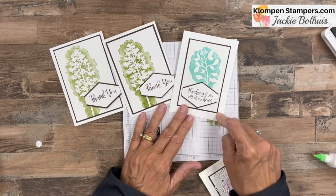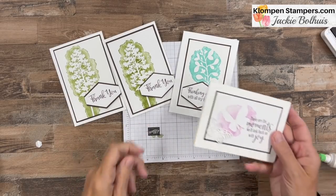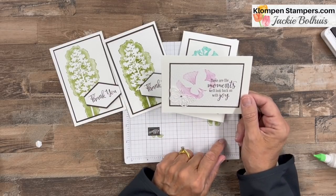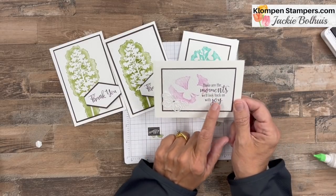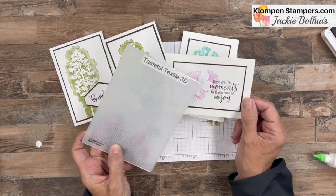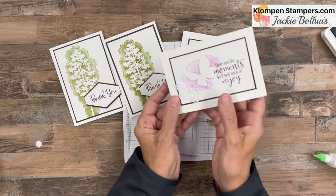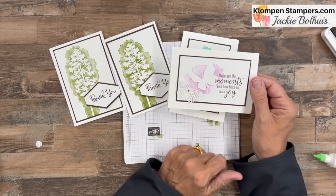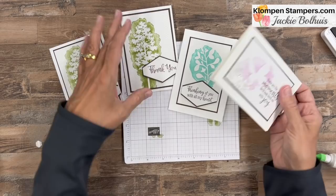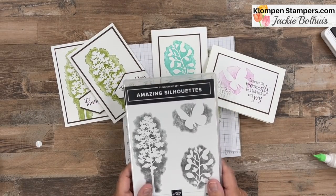I'll have all the cutting dimensions, names of the colors, and everything else over on the blog post linked in the video description. Here's the butterfly card. This time, instead of popping up the greeting, I stamped directly on the card — and remember, make sure you do any stamping before you emboss a piece, because otherwise it won't stamp well on there. Then I used my butterfly dies and cut out a butterfly to add on, along with a little rhinestone and the greeting on the inside. So there you go: three quick and easy cards all using Amazing Silhouettes.